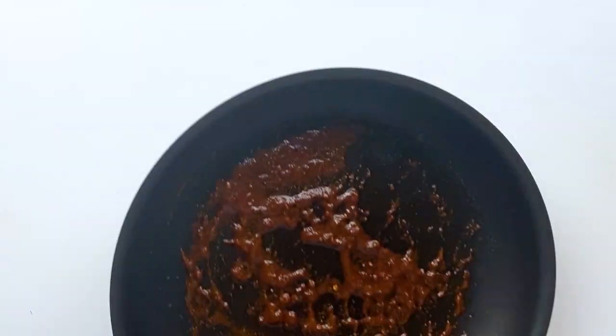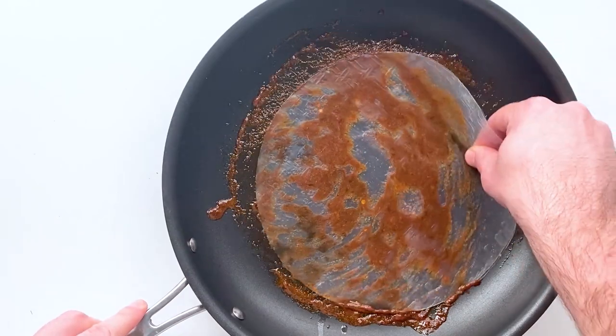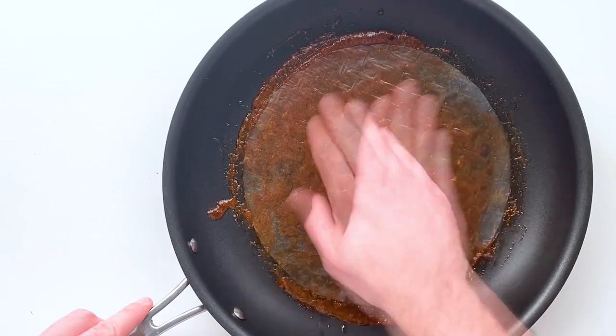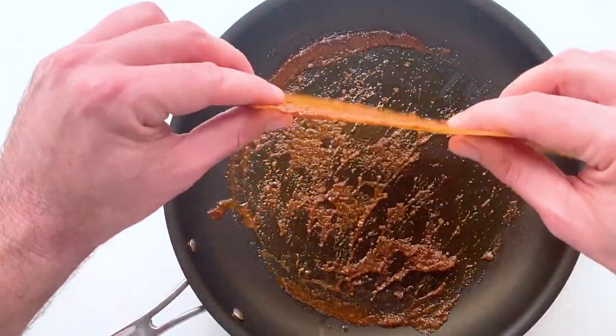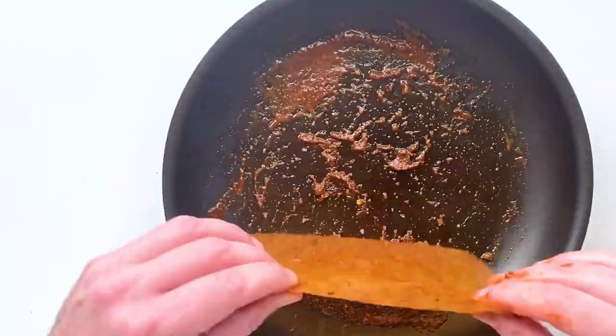So I thought: instead of doing it that way, what if we took our marinade, put it in another skillet, and before we slice up our rice paper we just go ahead and coat it in the marinade first? The reason I like to do this is that now that the marinade is on there, it's not sticky — it's a lot easier to work with.